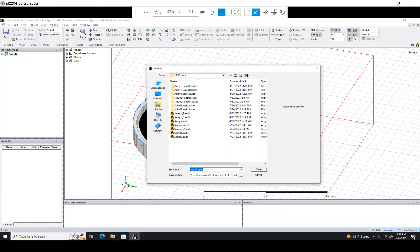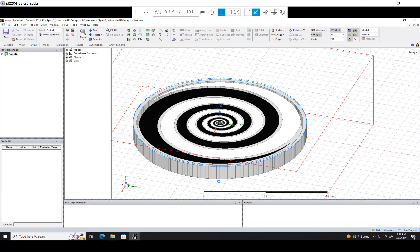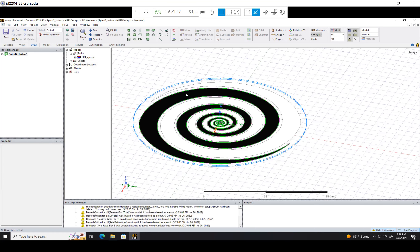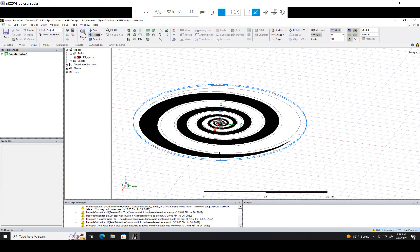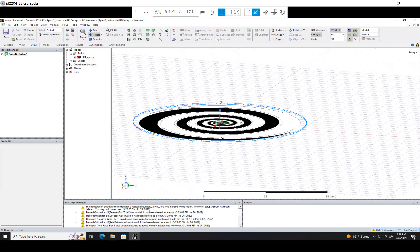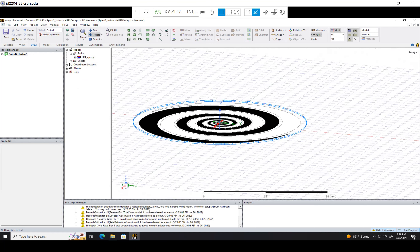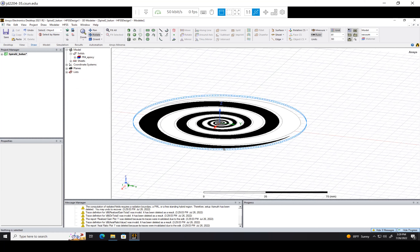I'll just call this Spiral2_Balun, and I'm just going to delete some things to get out of the way. I'm going to delete our radiating surface, I'm going to delete our cavity, and also just delete the cavity back here. So we just have our simple spiral antenna — spiral arms and the substrate. As a reminder, the substrate is on top, the spiral arms are underneath the substrate on the bottom side, so that way our Balun will connect from beneath.